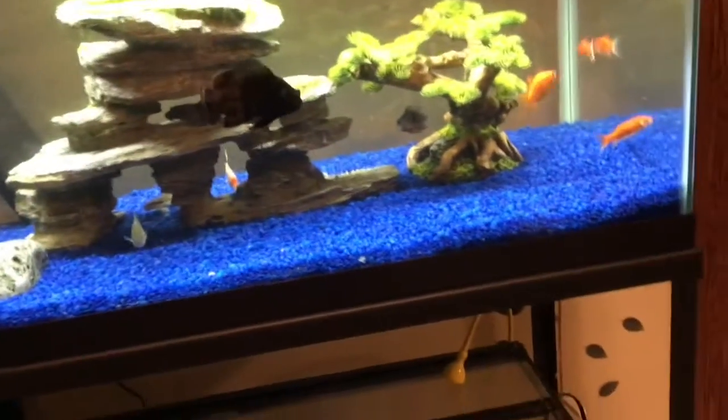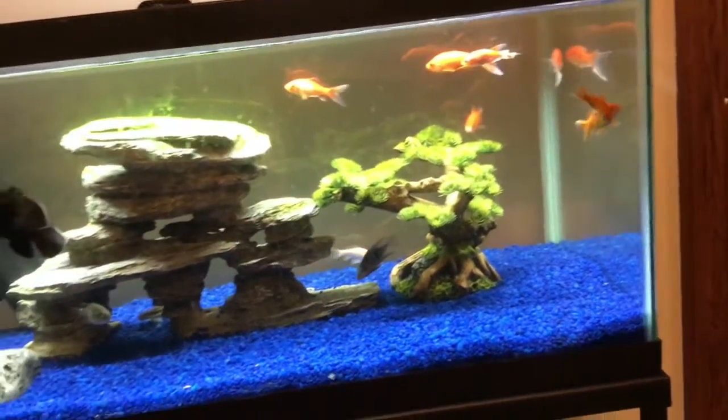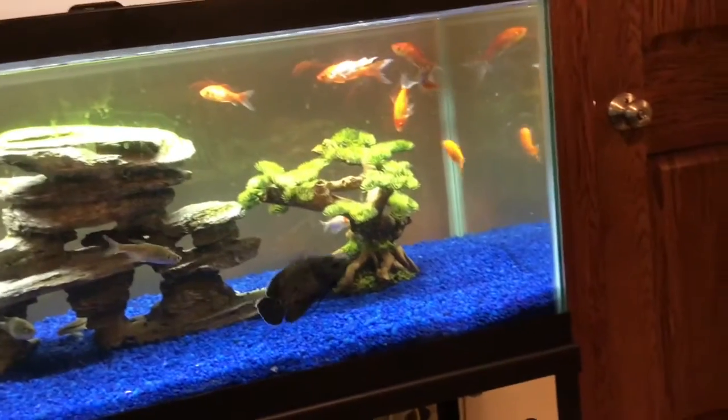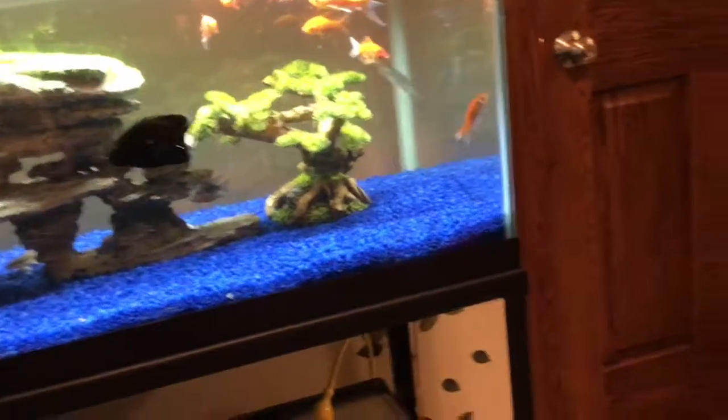Today we're going to be talking about a kid's first fish tank, tips and tricks, the best starter fish and requirements for that fish, and tips for maximum lifespan and more. Okay, let's get started.